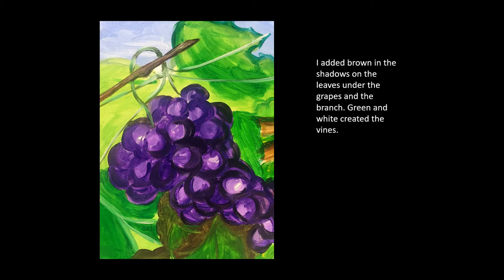I added brown in the shadows on the leaves under the grapes and the branch. Green and white created the vines.